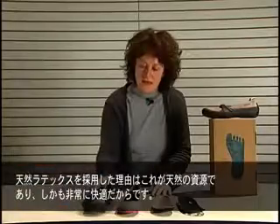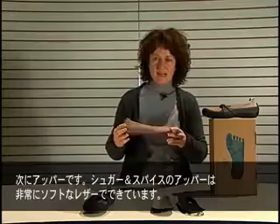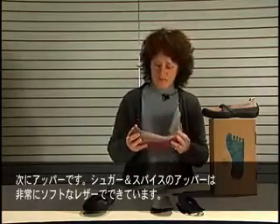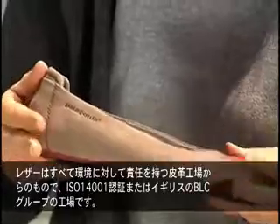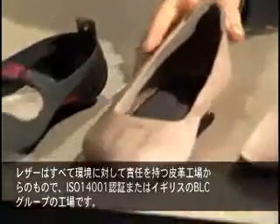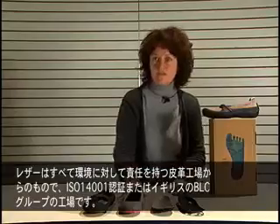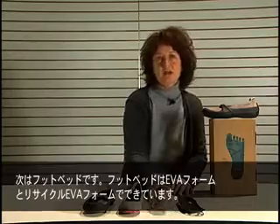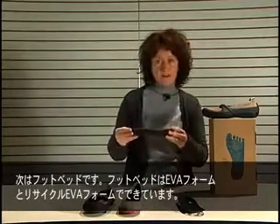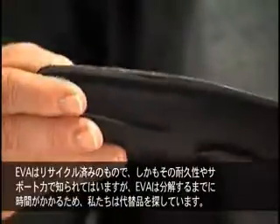Then we have the upper. The upper of the Sugar and Spice is made of very soft leathers, and all of the leathers come from responsible environmental tanneries which are certified ISO 14001 or are part of the BLC group.